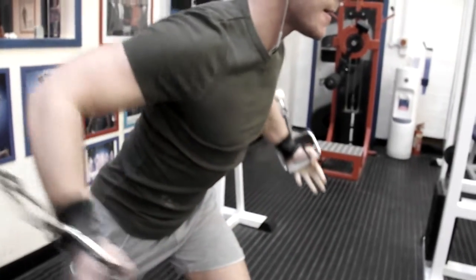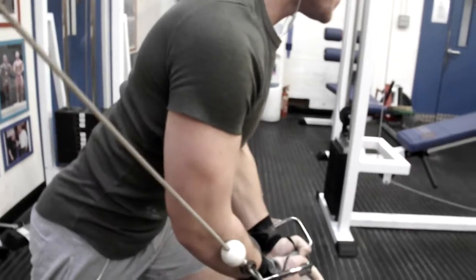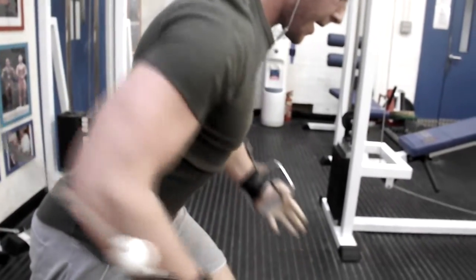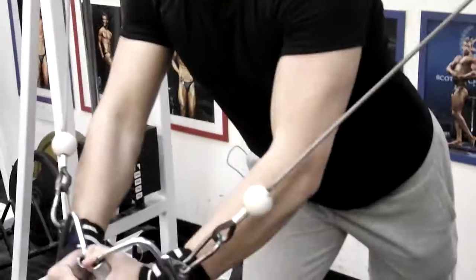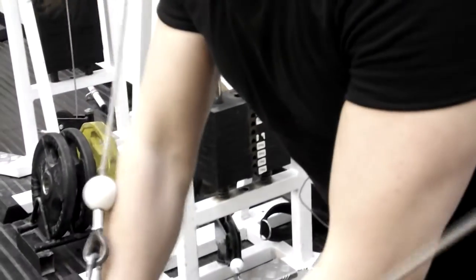Muscle fiber is actually breaking down on the eccentric part of the movement, not the concentric. The eccentric part is when you're lengthening the muscle and releasing the weight — that's actually when the muscle is broken down. So you need to really be focusing on this part of the movement, letting the muscle relax slowly.